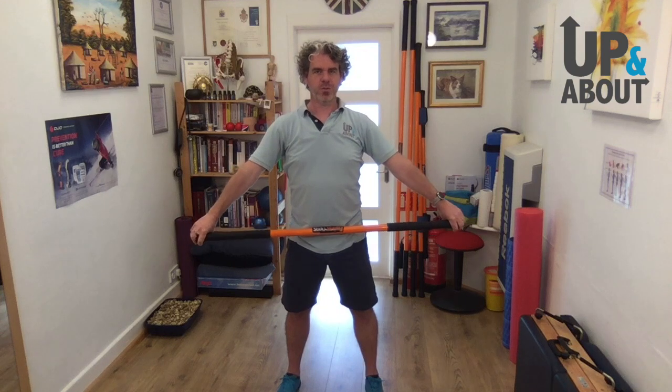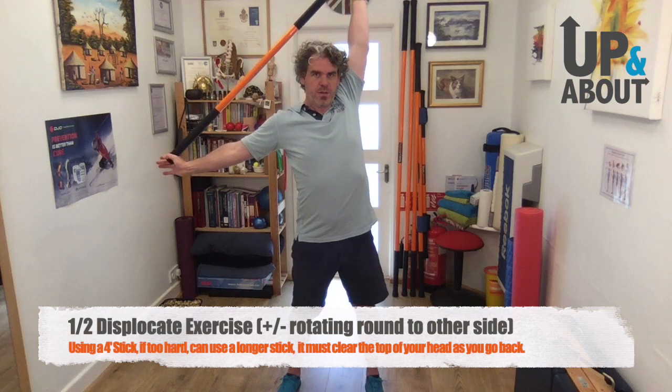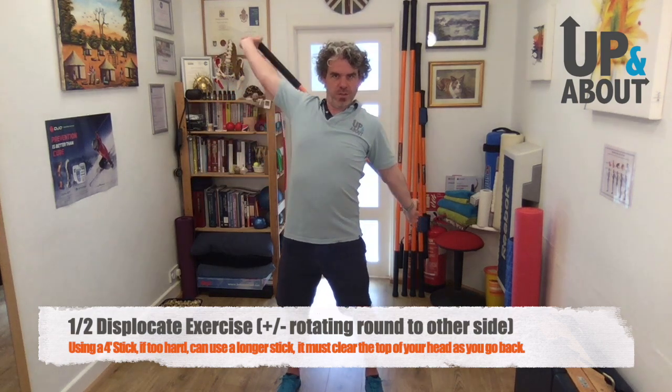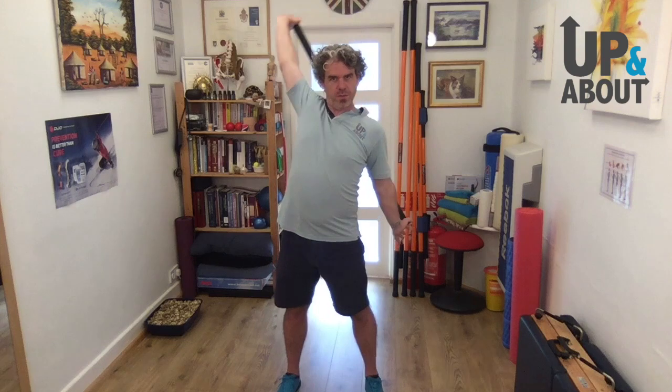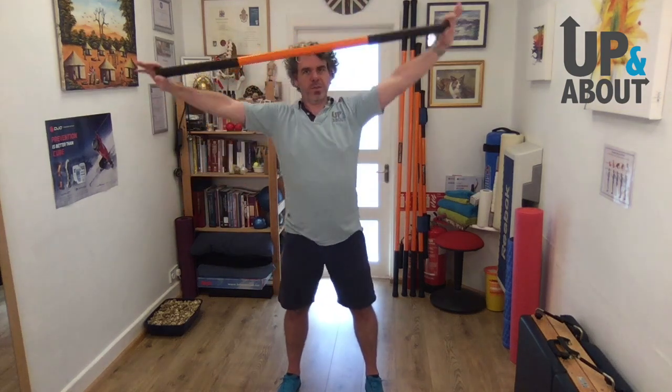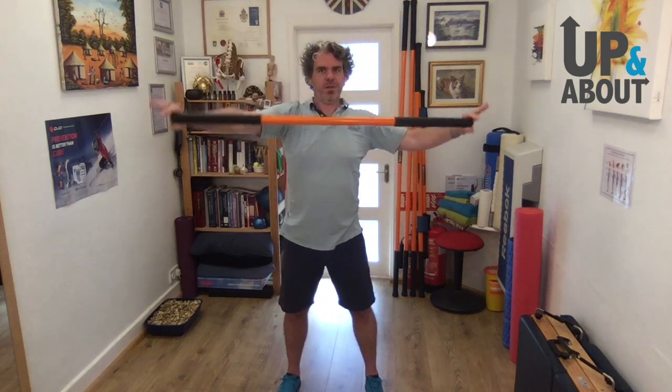For a lot of people a full dislocate won't be possible, so you can do the halfway house — a half dislocate. Take your arm up to one side and go backwards with that hand, rotating around. It's really beautiful for shoulder mobility, and you may get some clunks and clicks, but that's not the end of the world. You can also go back the other way. It's really good for getting shoulder mobility.